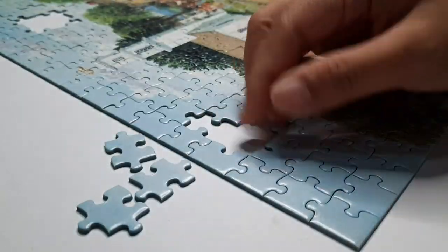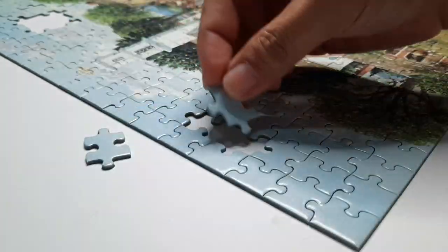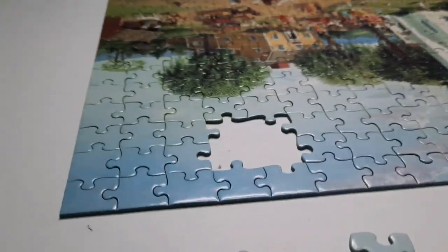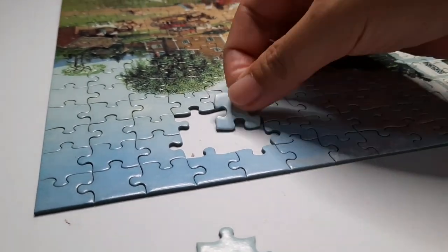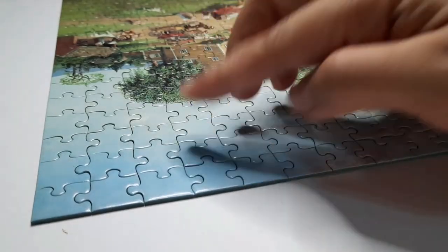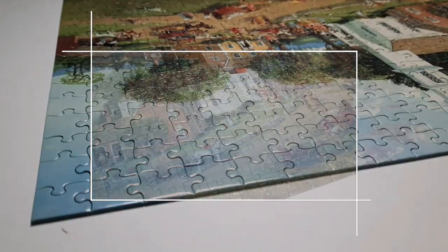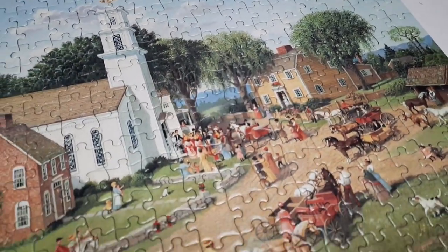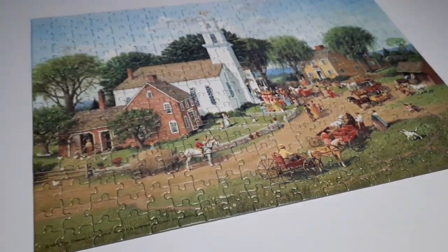I'm nearly done now. This is the part I always save for last because it's hard when pieces have nearly the same color — like the sky, the road, the ocean, etc. And now I'm done assembling — we can start gluing, the satisfying portion.